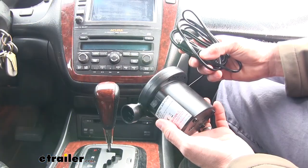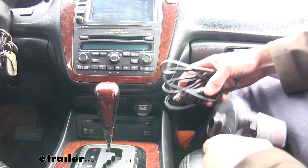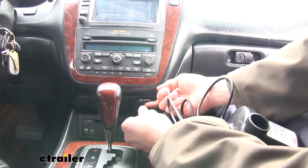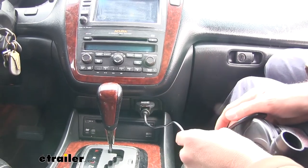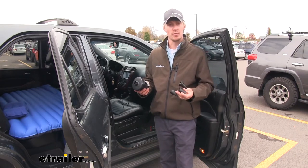It also includes a 12-volt portable pump. This is going to allow us to quickly inflate or deflate our air mattress. It simply plugs into the power outlet in our vehicle and has about a 6-foot-long cord, which is going to be more than enough to blow up our air mattress next to our vehicle.